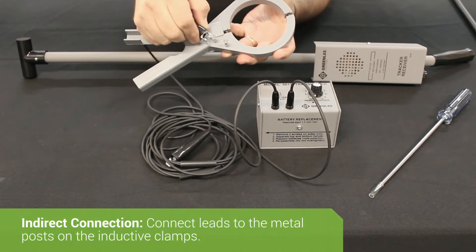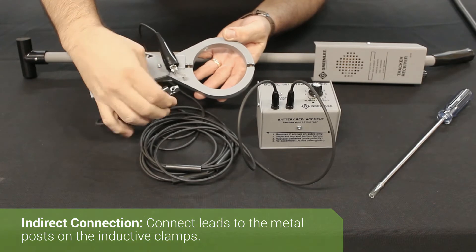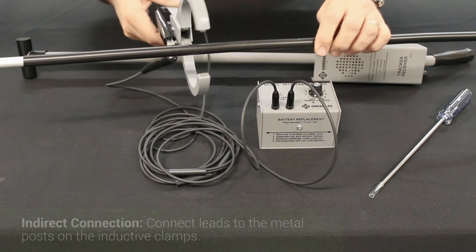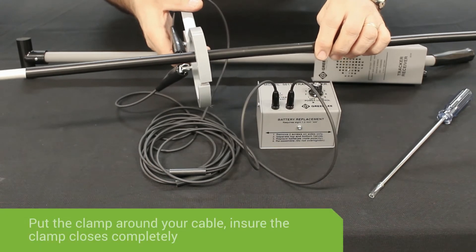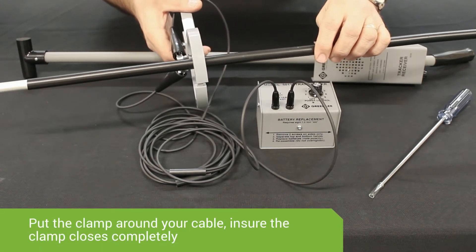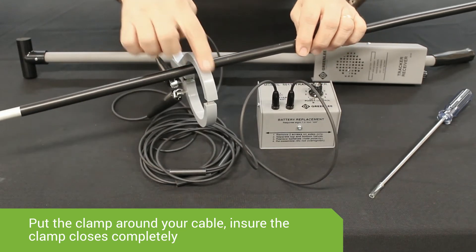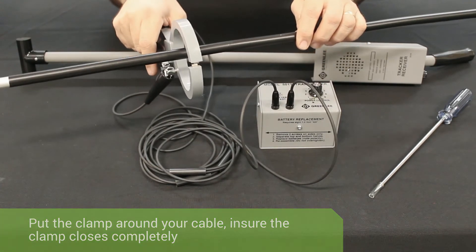Take the CS1 test leads and connect them to the metal posts on the IC1 clamp. Then, whatever cable you're locating, put the clamp around that cable, making sure the end of the clamp touches. Signal travels around the outer circle of the clamp and then induces onto the cable.